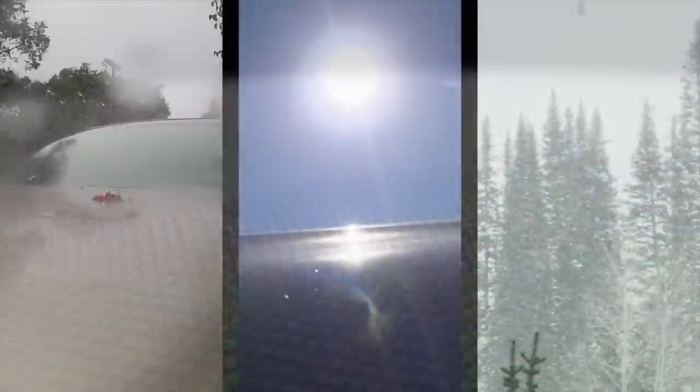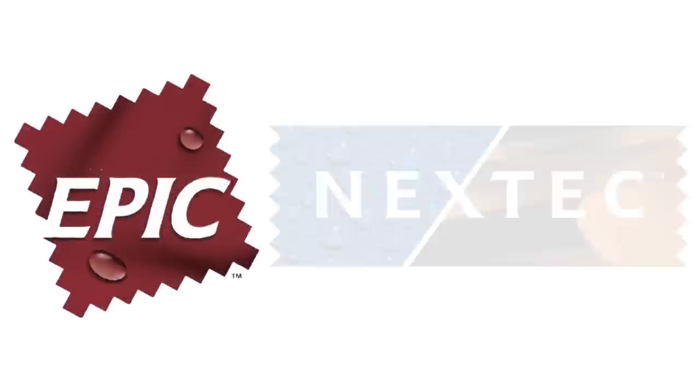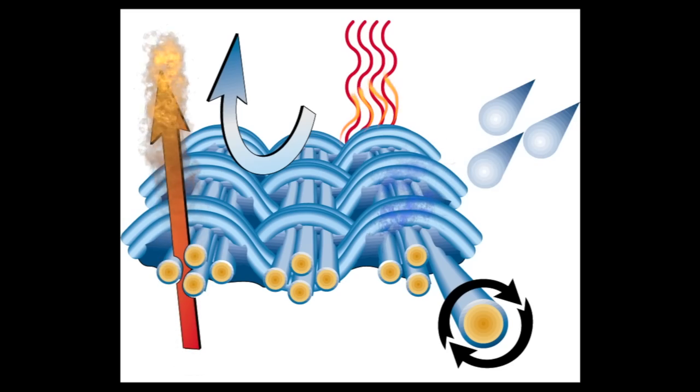WeatherShield HD. Designed for heavy-duty protection in all environments, WeatherShield HD is constructed using Epic by Nextech technology that results in amazing elasticity that blocks moisture and dirt while maintaining fabric breathability.